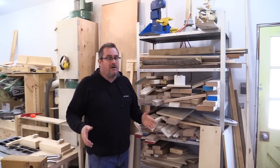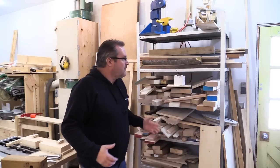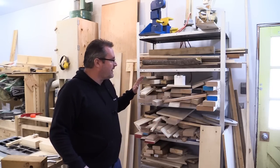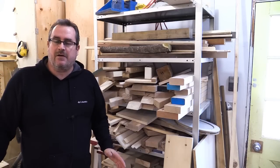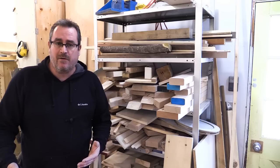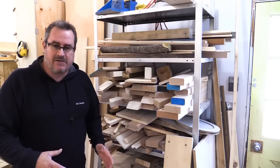Quite a lot of my projects are fairly small, so I don't keep a lot of longer lumber in my workshop. Pretty much everything that I use is right here on this lumber rack. Occasionally the shelves do get overloaded with scraps, so I have to try to clean it out — either burn it or use it up to make a project. So that's what I'm going to do today: take some of the scraps off of here and make a project.